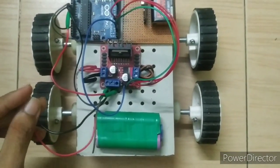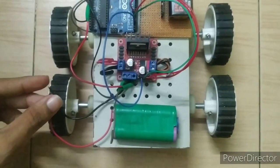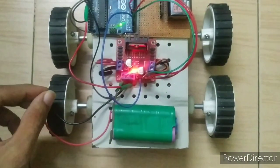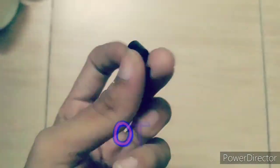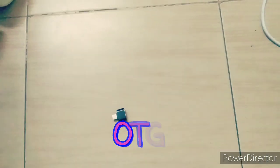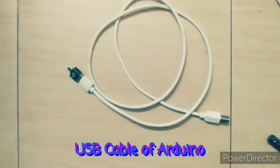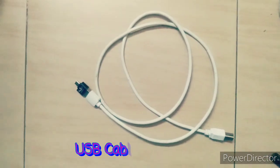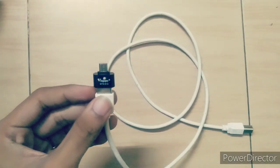I used a lithium-ion battery for the motor driver and a 9-volt battery for the Arduino. You can also use a 9-volt battery for the motor driver. Use an OTG adapter — connect the OTG to your smartphone and the USB cable to your Arduino board.